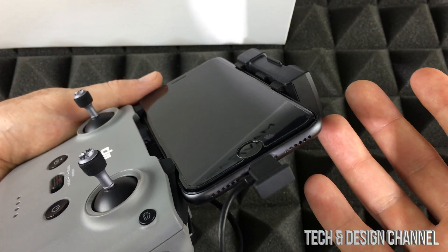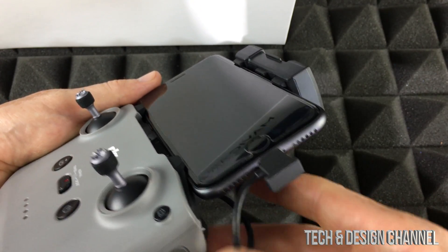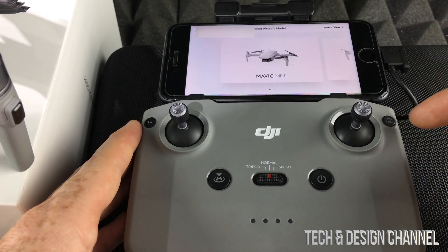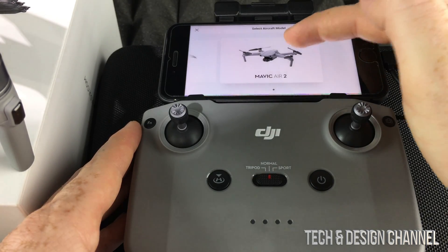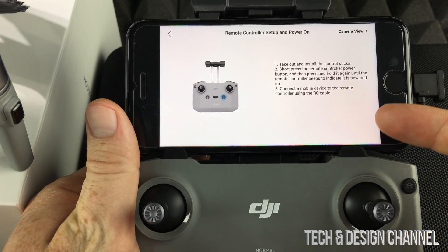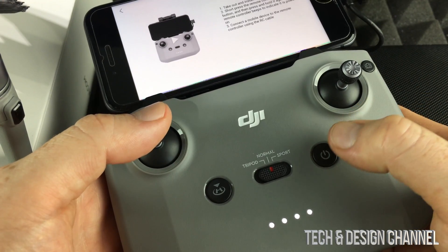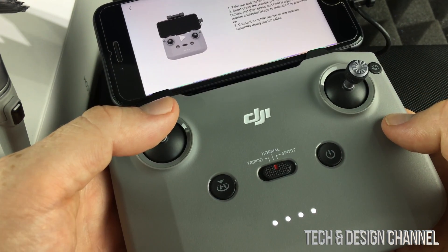Note that if you have a phone case, it may not fit — my case didn't fit, so I had to remove it. Now we're going to connect to our aircraft. Press 'Connect Aircraft' on the bottom right, then swipe and select Mavic Air 2. Follow the on-screen instructions — press once, then press again until it beeps, which means it's powered on.